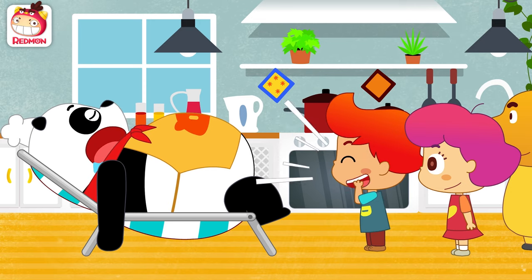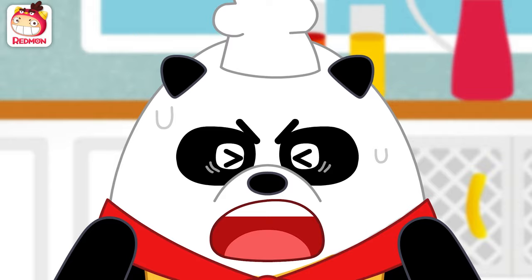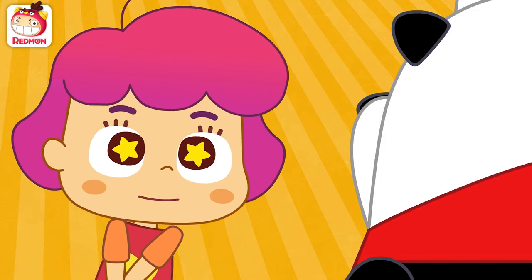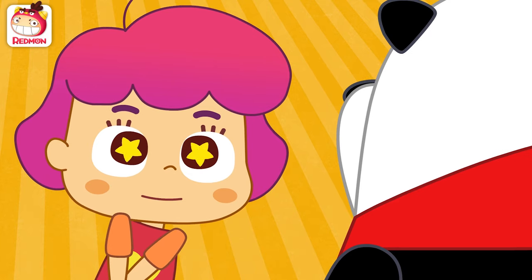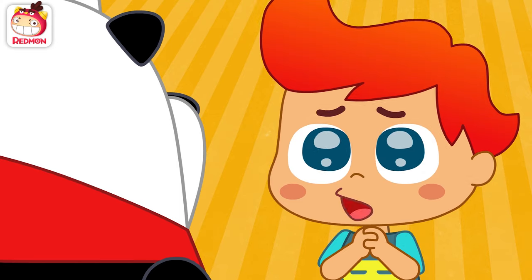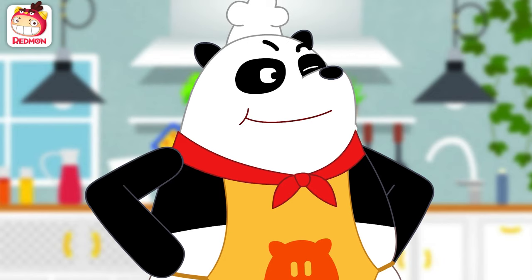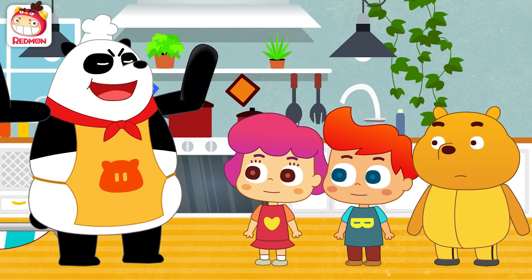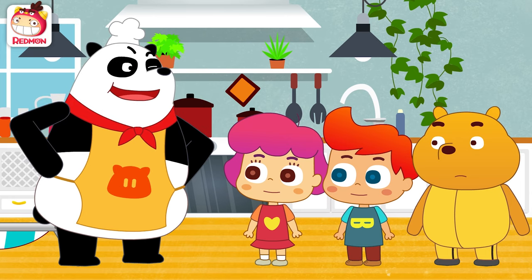Chef Panda! Who's ruining my nap? Chef Panda, we're hungry! All of a sudden we need packed lunch. Please? Okay, I will make you something simple but healthy and full of love. Hot dogs!